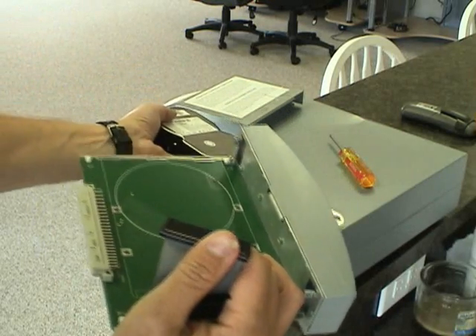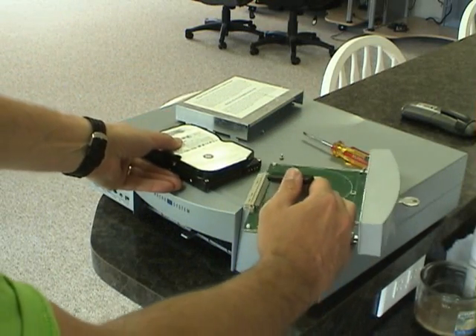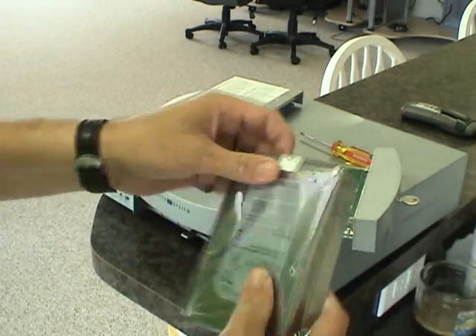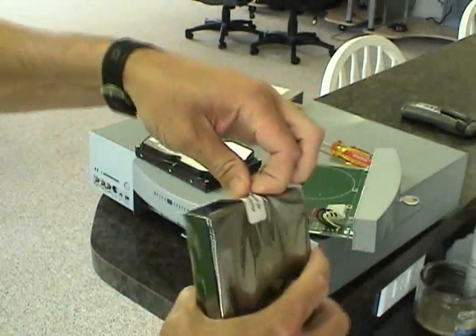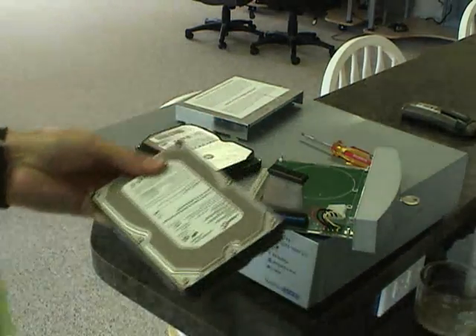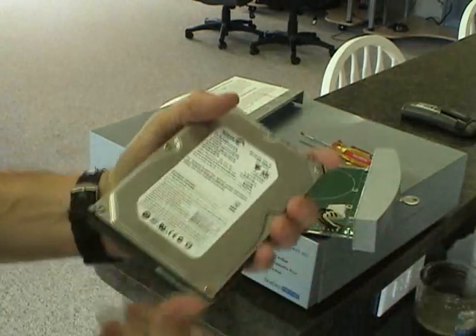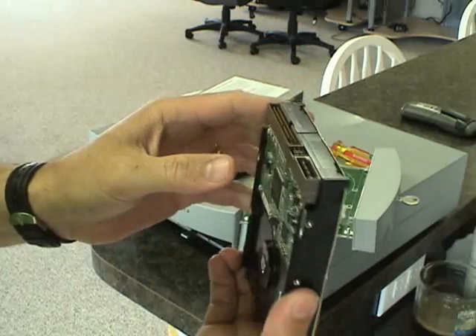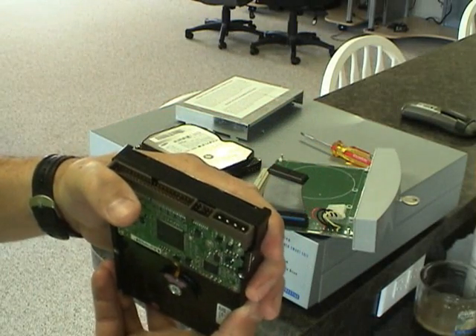Now we're ready to install the larger hard drive. Here we have a brand new 320GB hard drive. This is a Seagate Barracuda and it does come with a five year warranty, and we do sell these drives here.